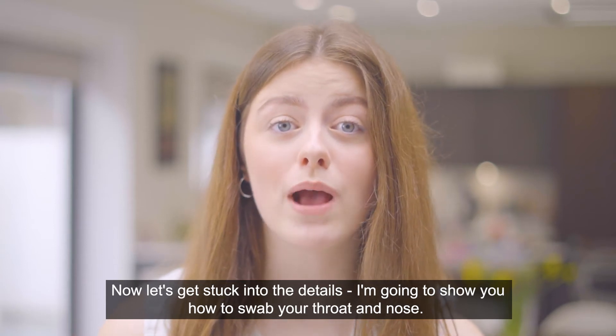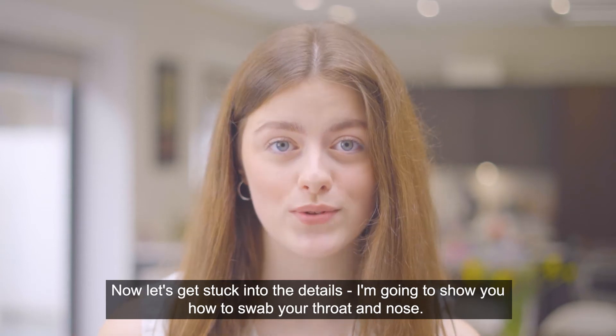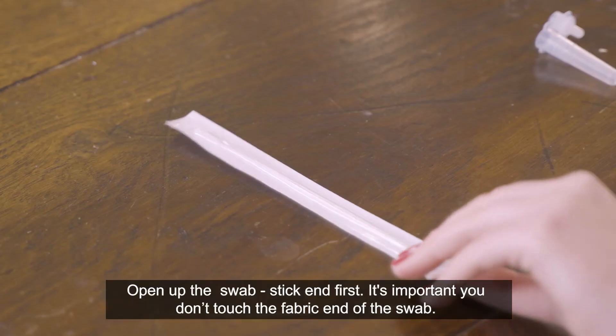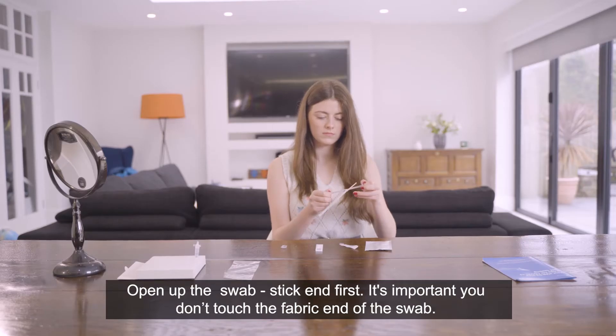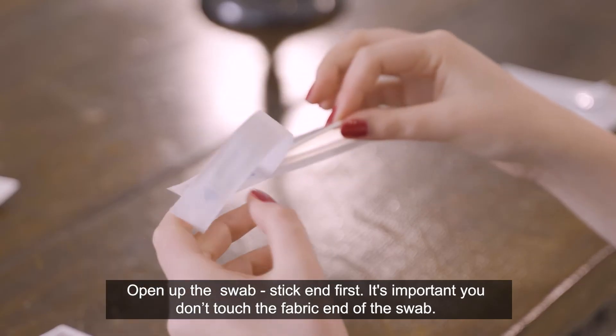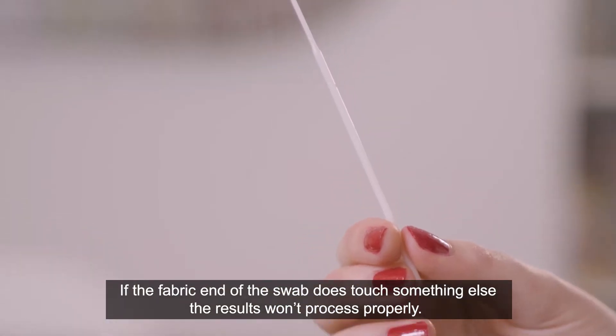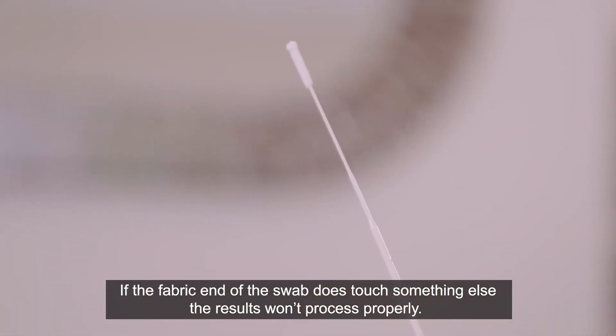Now let's get stuck into the details. I'm going to show you how to swab your throat and nose. Step 1: open the swab stick end first. It's important you don't touch the fabric end of the swab. If the fabric end of the swab does touch something else, the results won't process properly.